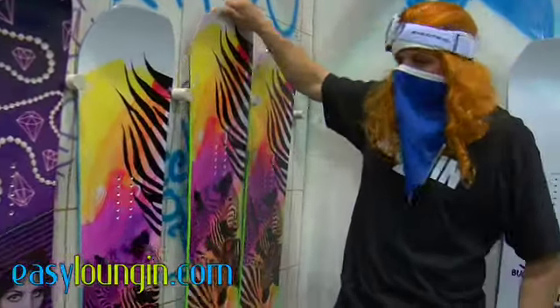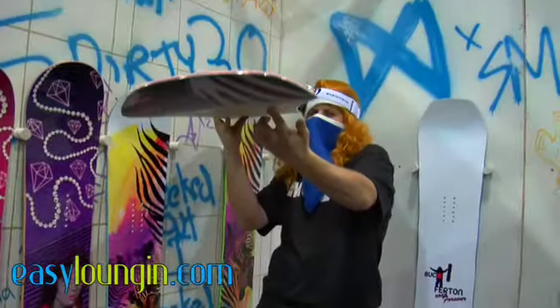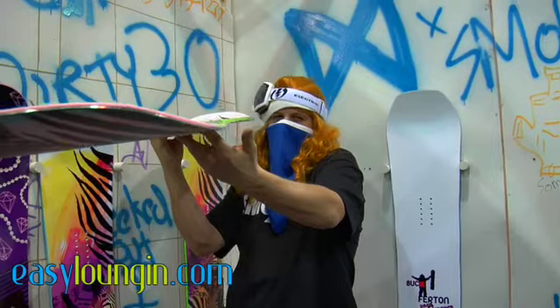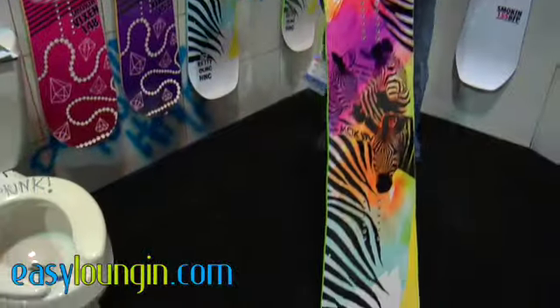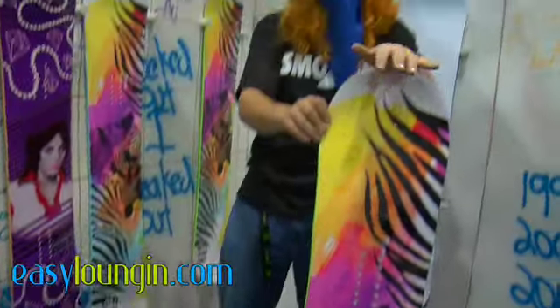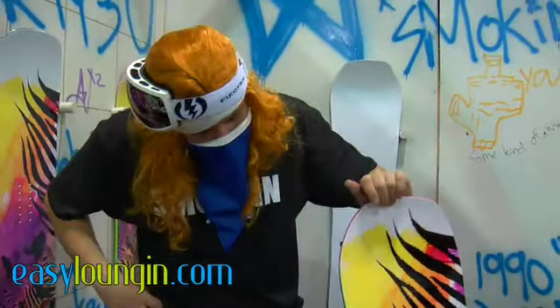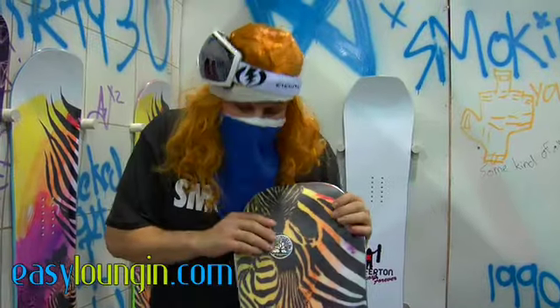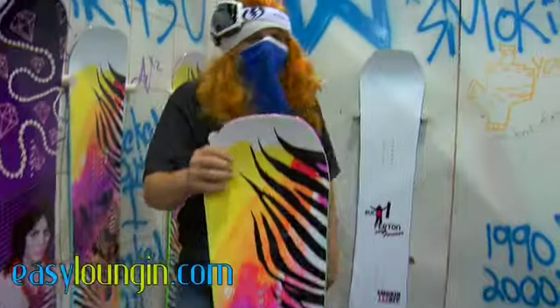We got the PYT — the Pretty Young Thing. This thing's got our anti-camber technology, flat, with our Magnetraction of course, with a new shape for the ladies. Most ladies get tired of the same old gentlemen, you know. So here we go — got something new and fresh for the ladies. Smokin' Snowboards finest. Can't go wrong.